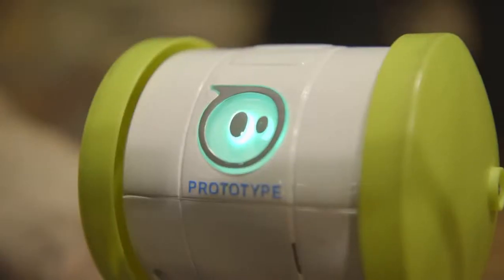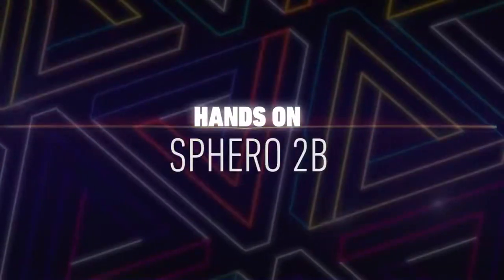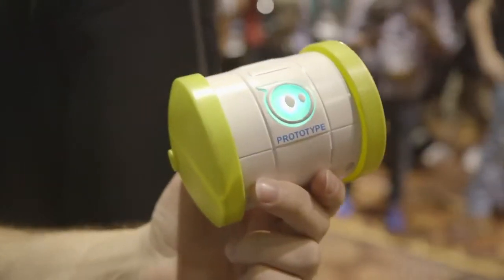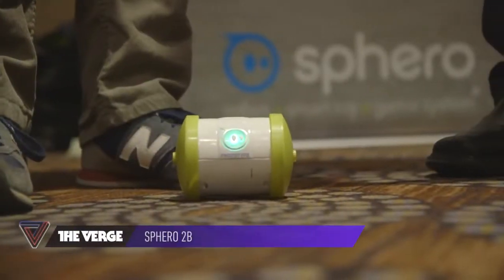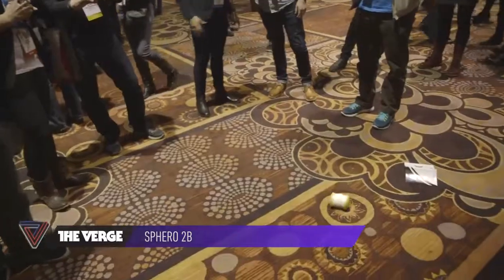Hey, this is Josh Lowenson with The Verge and we are taking a look at the Sphero 2B. This is a follow-up to the Sphero 2.0, and the big new trick is that it can add on tires and new sorts of features. It also goes twice as fast.